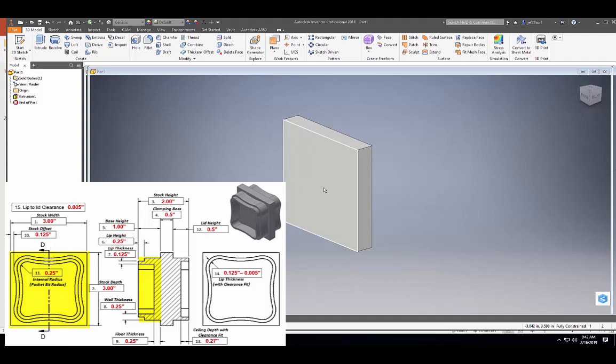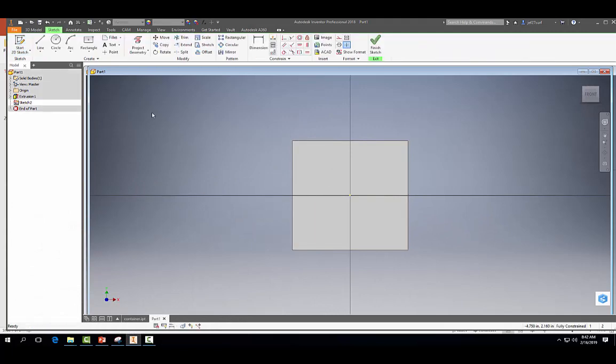We're going to start a 2D sketch here. I'm going to come to my circle tool and we're just going to draw some random circles for now. Then I'm going to dimension them 0.625 inches from the corners, so we're going to use our location dimensions to tell our circle where we want it.